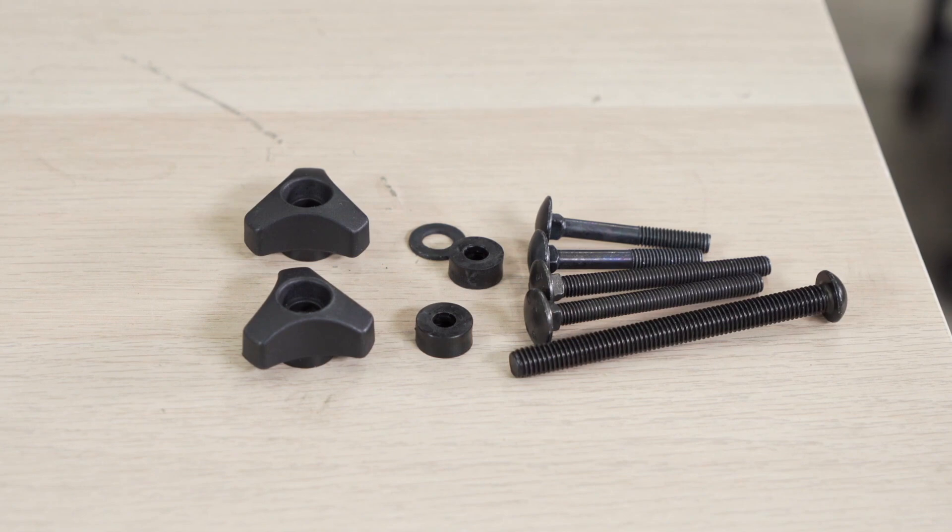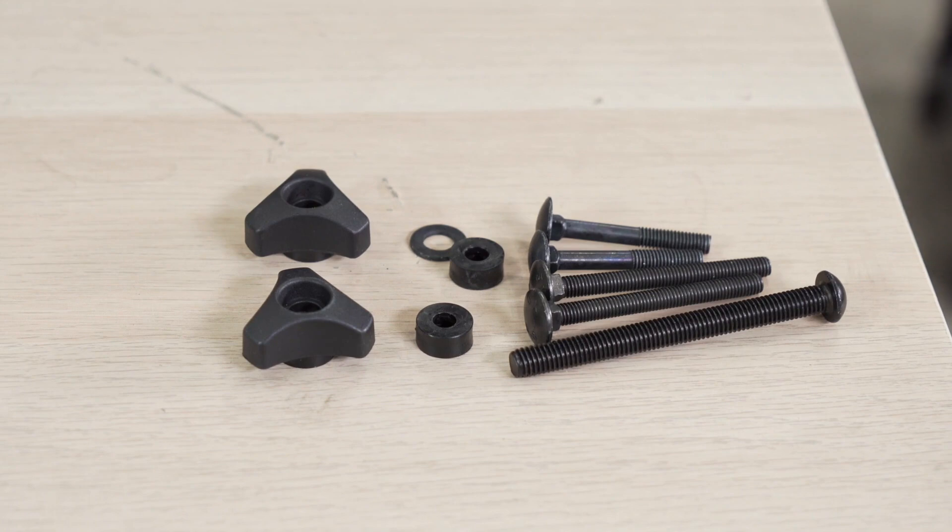The remaining hardware will not be used — it is for installing the Thule Tram onto a Spare Me Pro Thule spare tire bike rack.